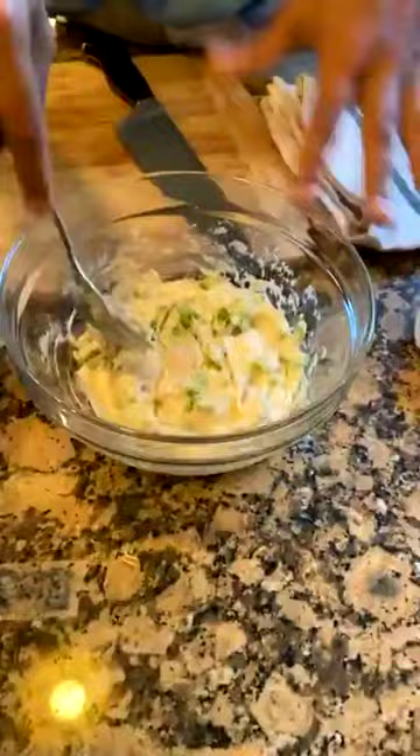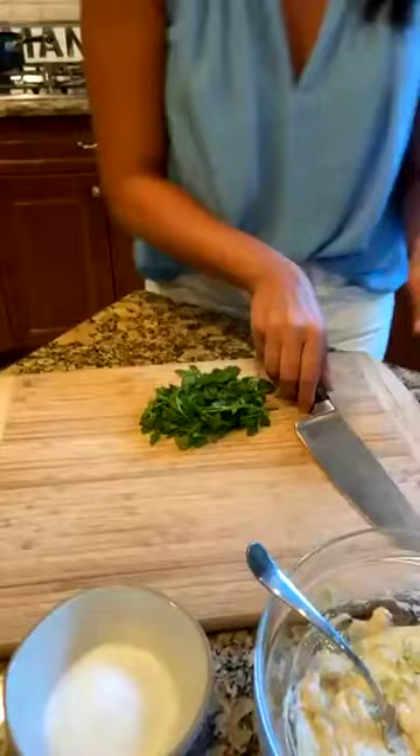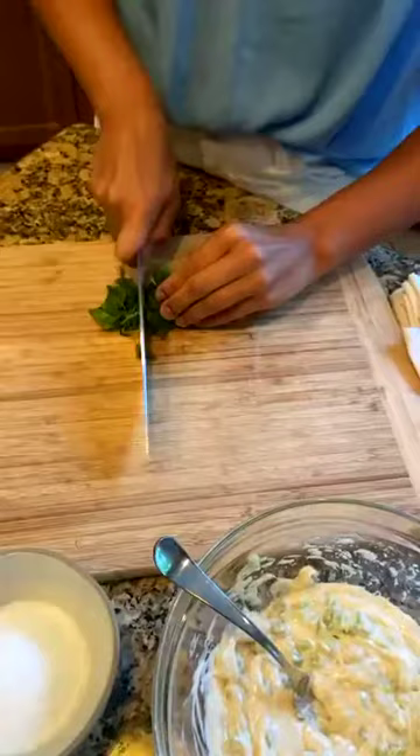So we have our dressing going — brown butter, mayonnaise, and celery for texture. Now we're going to add the herbs. I'm going to take some parsley, bunch it up — the stems are on but that's fine — and do a rough chop and then go over them again.